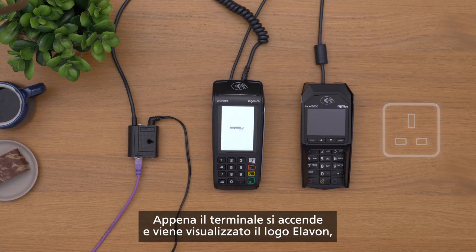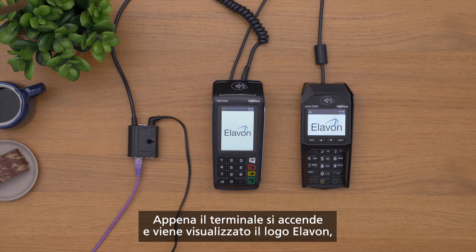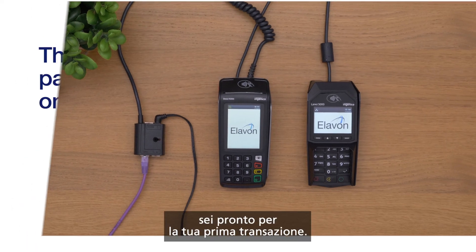When the terminal lights up and the Elevon logo is displayed, you're ready for your first transaction.